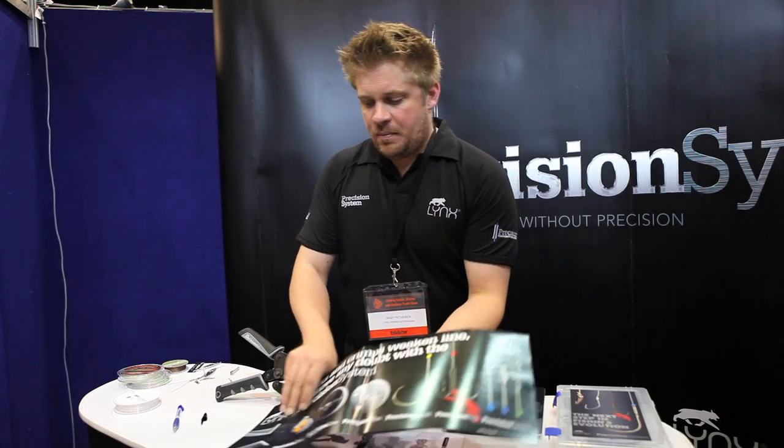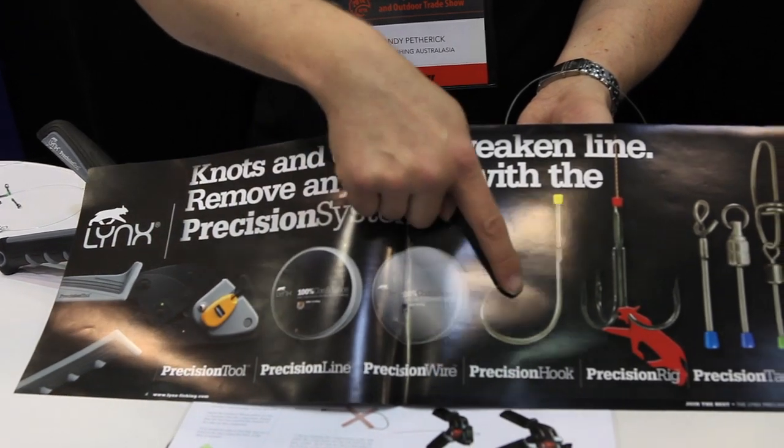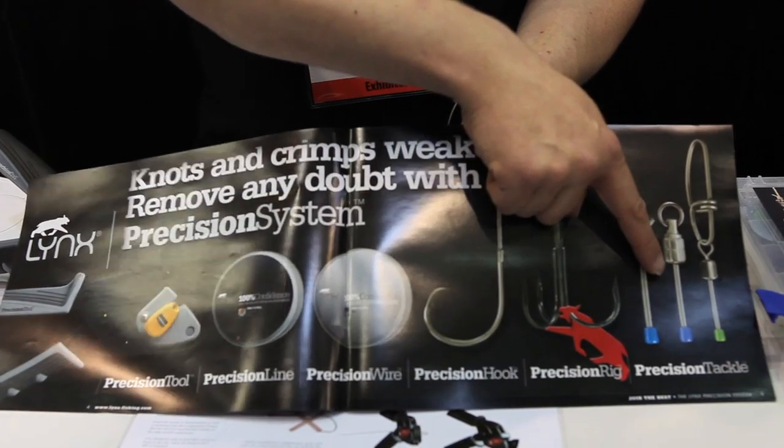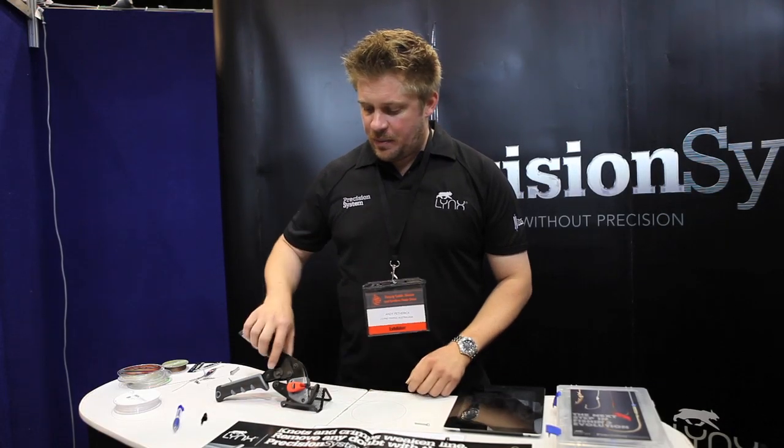It's quite a simple system, based around a tool which applies the components. We do a range of lines, wires, hooks, rigs and also tackle as well. The system itself is very easy to use, very quick, very simple. I'll just demonstrate now.